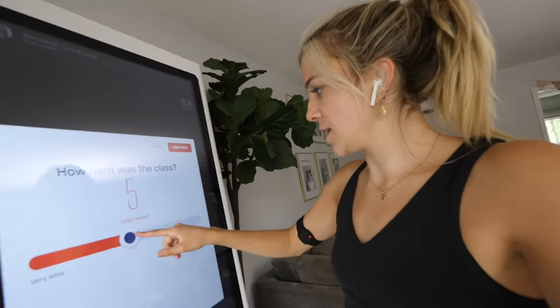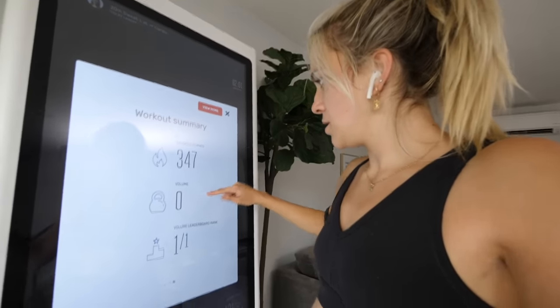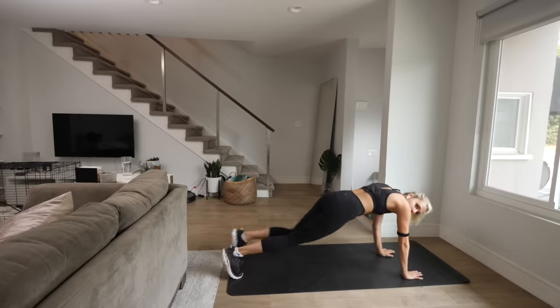At the end you rate your class — I'd say it was hard but doable. It gives you a summary of everything: calories burned and all that. You really get straight-up analytics on your workout, way more than you would get at the gym, which is pretty cool.